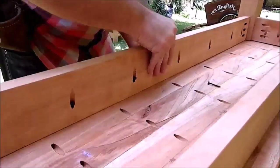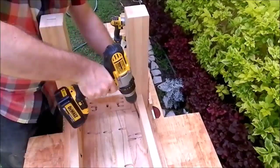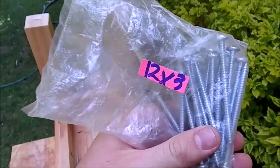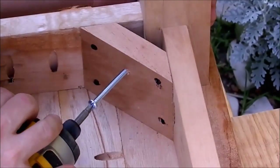I join the top with the base using pocket screws. Then I install corner blocks with 3 inch screws to the leg.